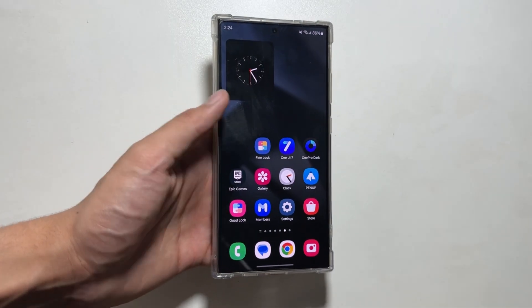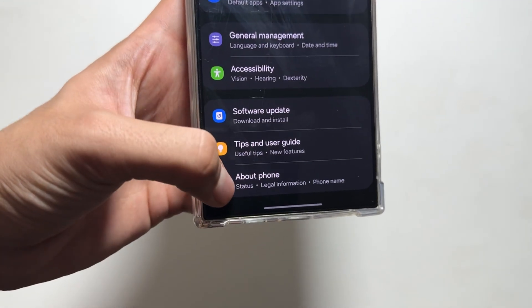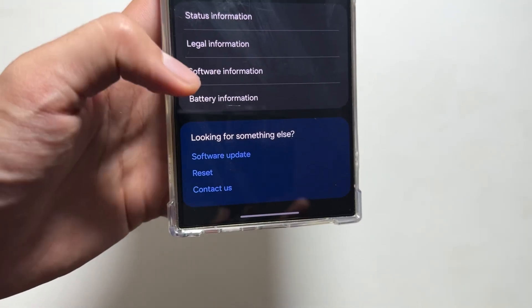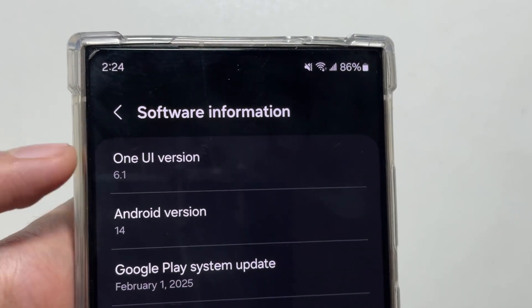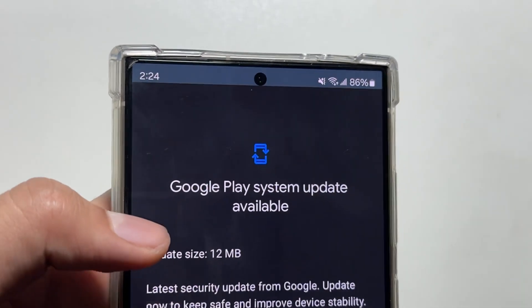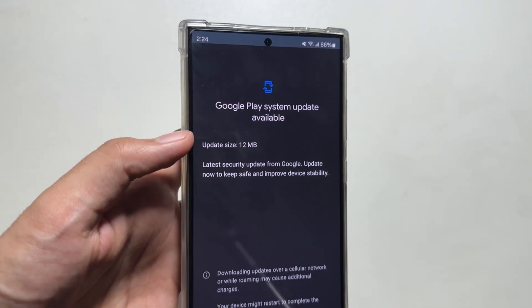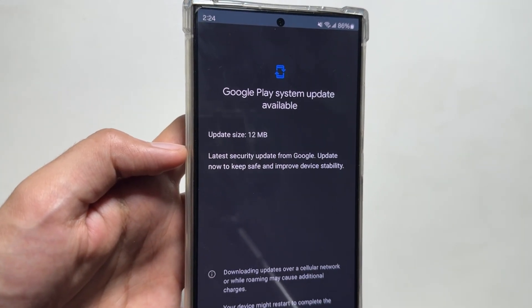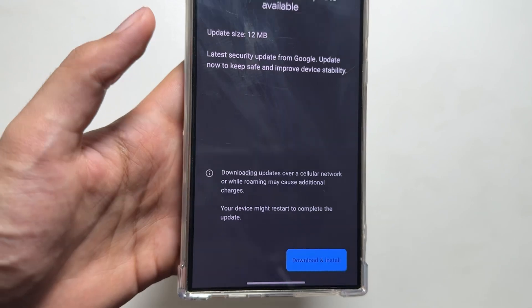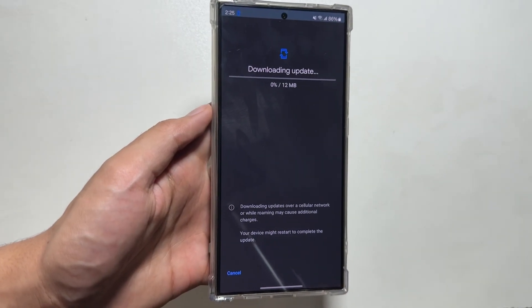So let's start off with the first update. For that, you will have to simply go into your Settings, and from here tap on About Phone, then tap on Software Information. Now tap on Google Play System Update. From here you will get to see that a new update is available, including the latest security update from Google. Update now to keep your device safe and improve device stability — it is a 12 MB update.